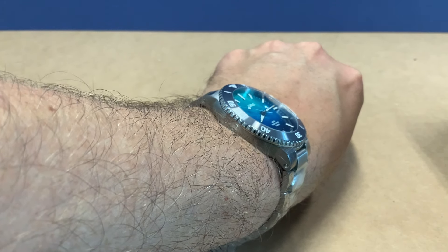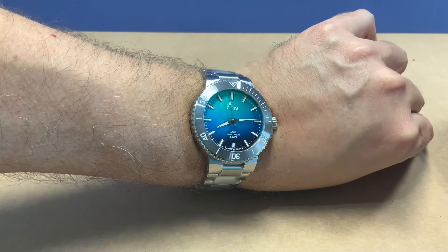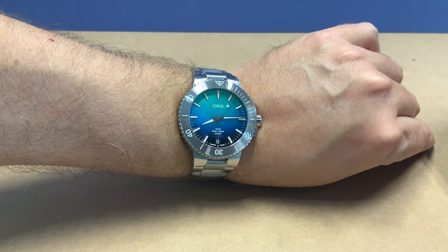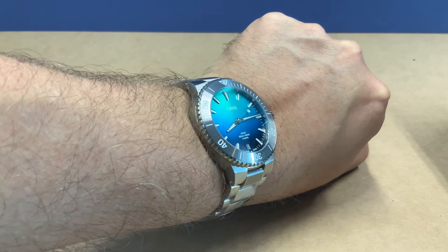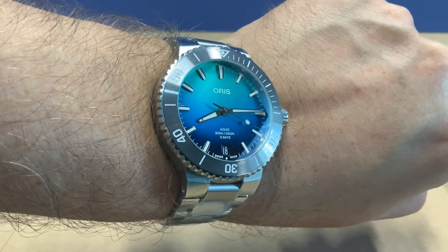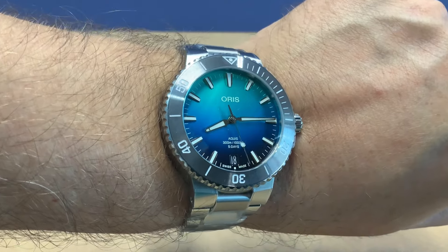I could just sit here and stare at that dial all day — it looks really, really good. Soon we'll take this guy in the dark and check out the loom. But overall I think all the Great Barrier Reefs are pretty much home runs, and on this one it's special — they kept it nice and simple, just with that kind of gradient ocean blue and the silver ceramic in the bezel there. Good looking overall, and you can see the new Aqua S style features with the markers and the hands.